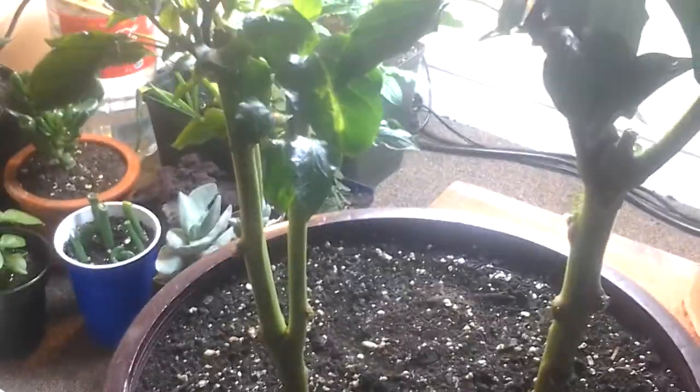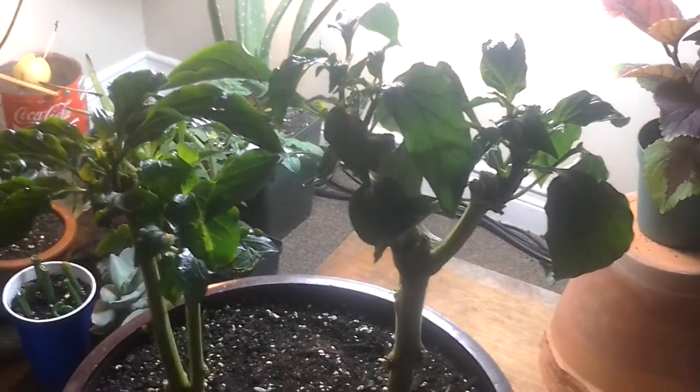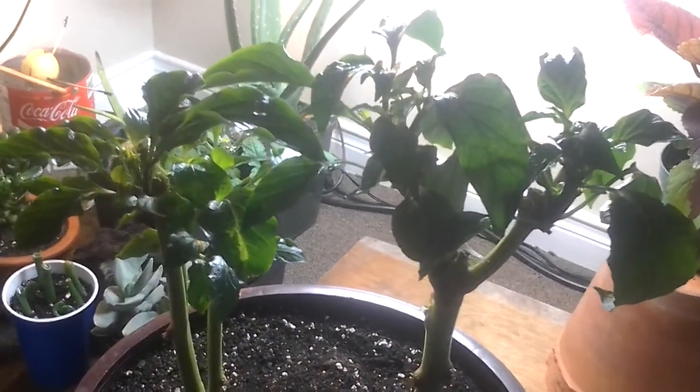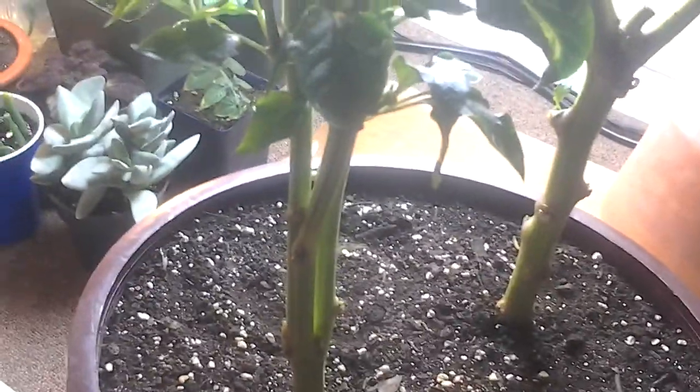I'm just over-wintering it and in the spring I'm going to put it in the ground. If you guys could help me out with that, that'd be great. I think it's a calcium problem. This isn't a chili plant or a hot pepper — this is just a sweet purple pepper. Nothing really fancy. It's called a purple beauty pepper.